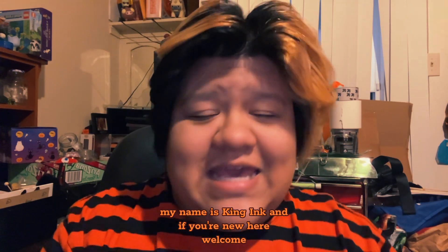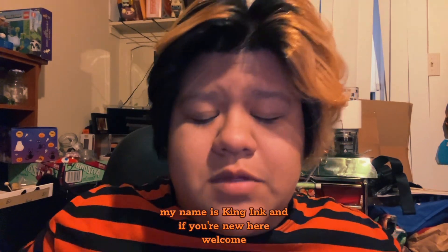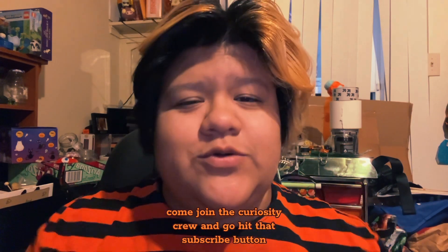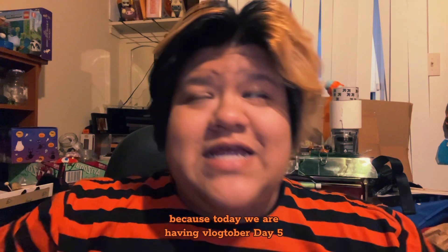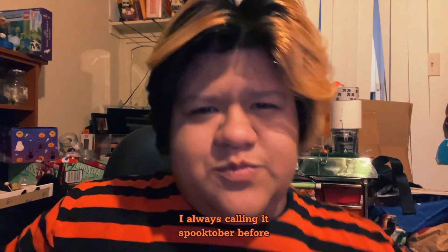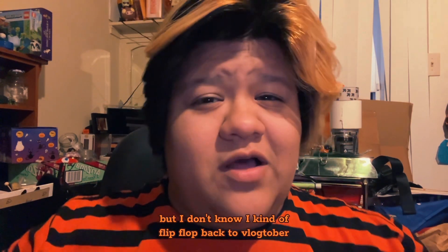What's up you guys and welcome again to my channel. My name is King Inc, and if you're new here, welcome — come join the curiosity crew and go hit that subscribe button. Today we are having Vlogtober day five. I know I was calling it Spooktober before but I kind of flip-flopped back to Vlogtober.